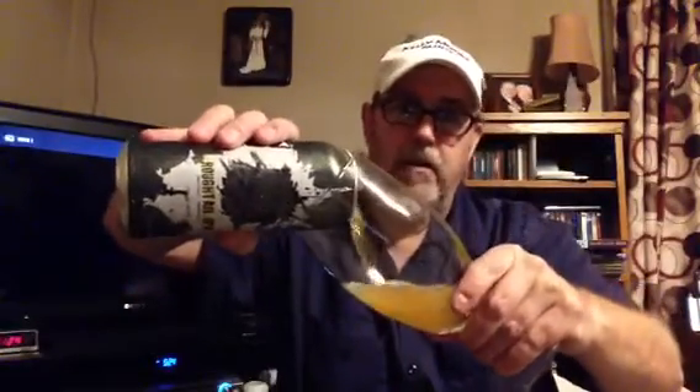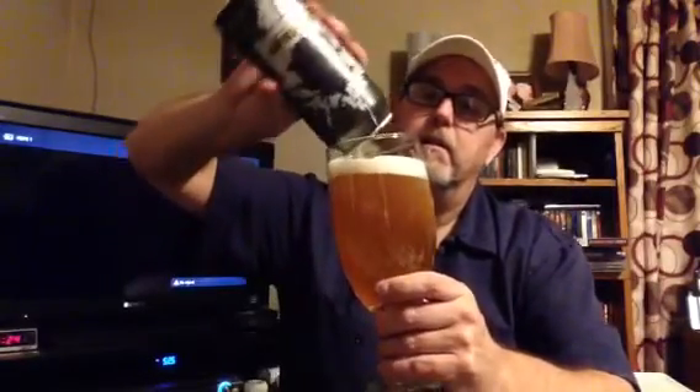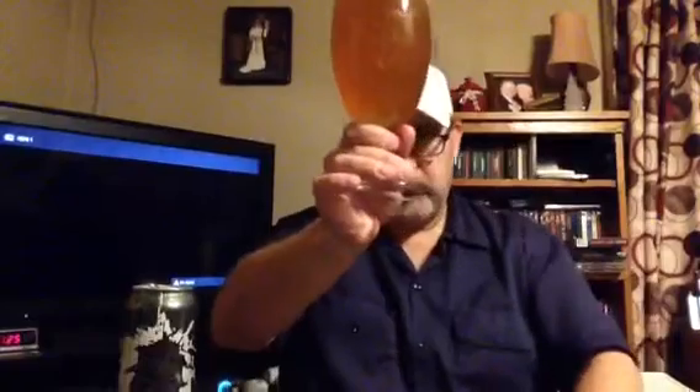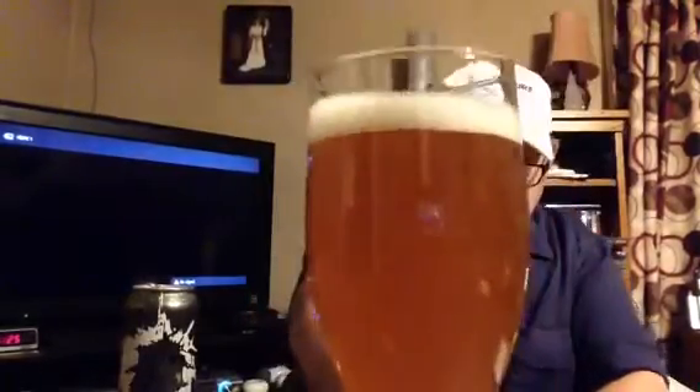Wow, this is going to be a crazy beer. I'm a little anxious to check this thing out. It took three minutes before I could even pour the beer, so I apologize — I just sometimes like making sure people know what the beer is all about. Okay, wow, I'm excited about this one. One finger of head, the head is white, the color is a hazy dark yellow — it looks like an IPA.